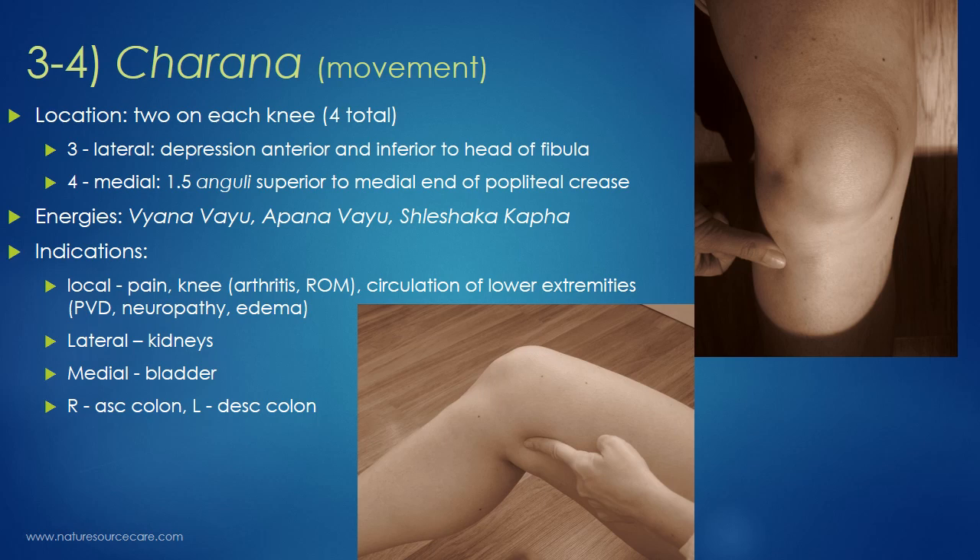Next up, we have two Charana points. Charana means movement in Sanskrit. There are two of these on each knee — four total on the body. There's a lateral Charana and a medial Charana. The lateral Charana is on the front, lateral side of the knee. You go down a bit — there's a depression anterior to and slightly inferior to the head of the fibula. If you go below the knob of the head of the fibula and move in slightly, you'll find a little pocket — that's the lateral Charana.